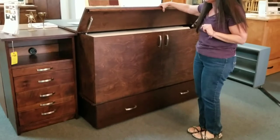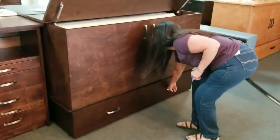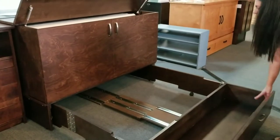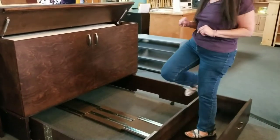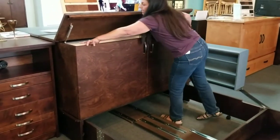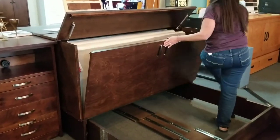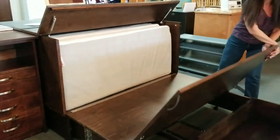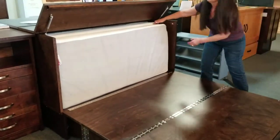So here's how you open the bed. Lift up, bring your drawer out all the way. You can see it's very easy to open. You can put five, six hundred pounds worth of stuff in this drawer. A quick little open of the latch on either side, and this opens. Your mattress comes right out.